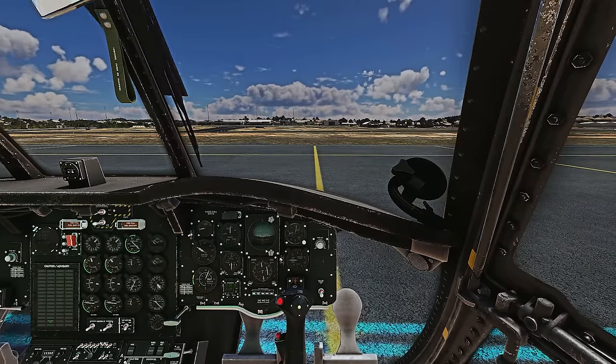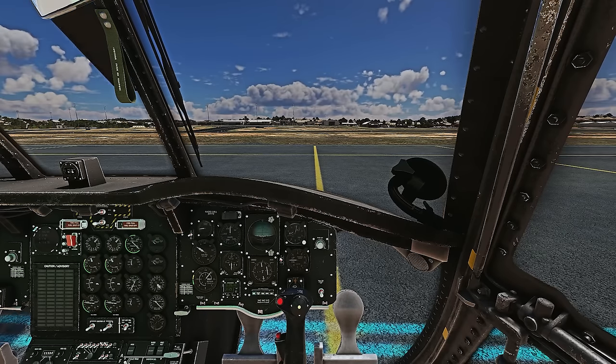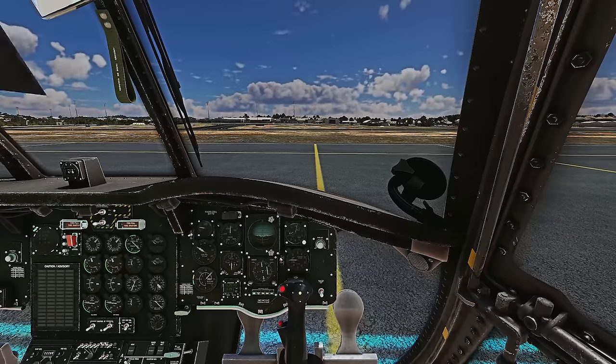We're going to disengage the parking brake, and by just adding in a small bit of collective and pushing the nose forward, we can ground-taxi the aircraft very easily.